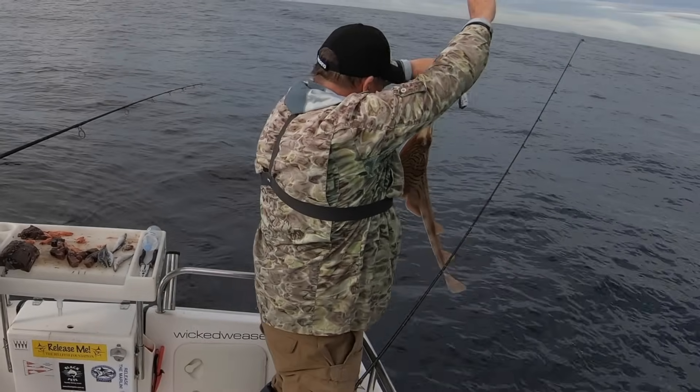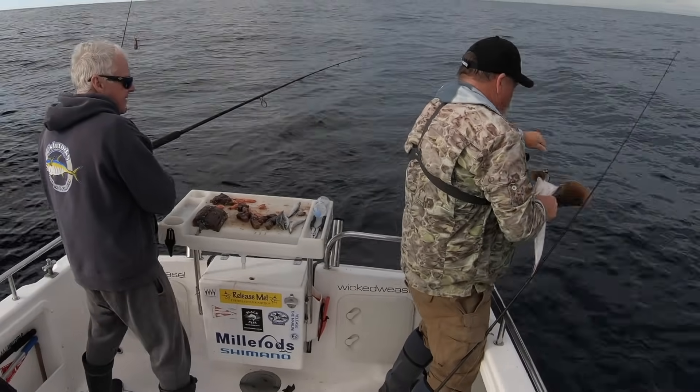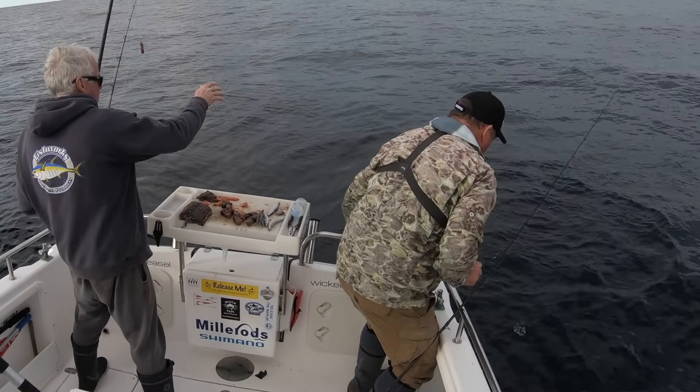They can't all be snapper pretty! But even unwanted bycatch like this banjo shark deserves to be handled with respect and released in a healthy condition. And away he goes.